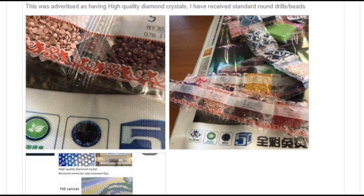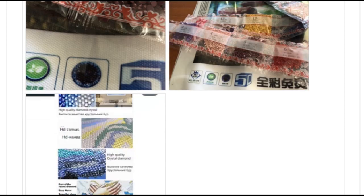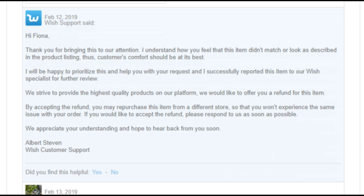My response was: 'This was advertised as having high quality diamond crystals — I received standard round drill beads.' I included pictures and a screenshot. Wish replied: 'Hi Fiona, thank you for bringing this to our attention. I understand how you feel. I will be happy to prioritize this and have reported this item to our Wish specialist for review. We would like to offer you a refund for this item. By accepting this refund, you may repurchase this item from a different store.'